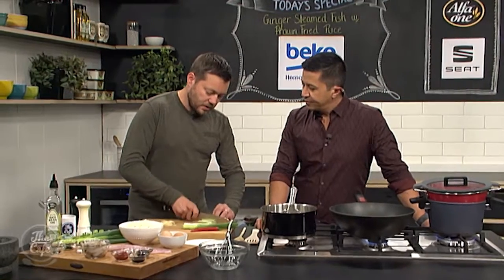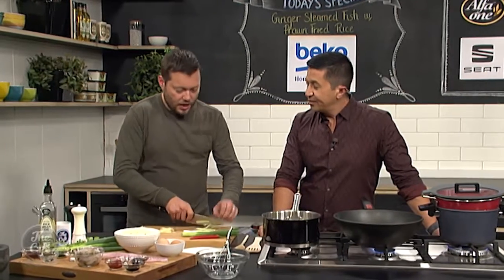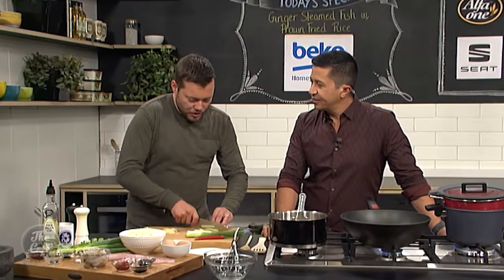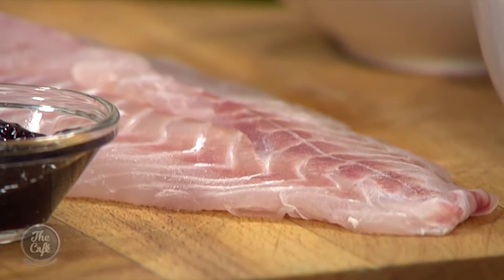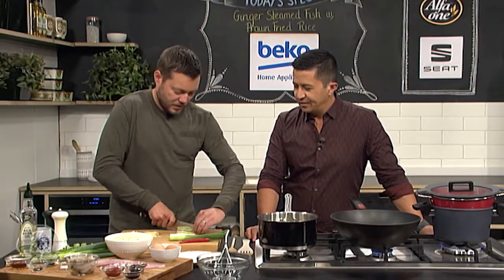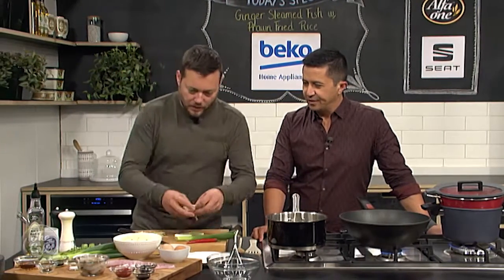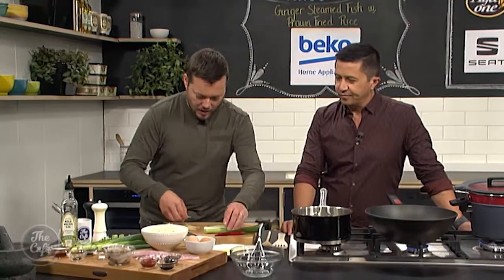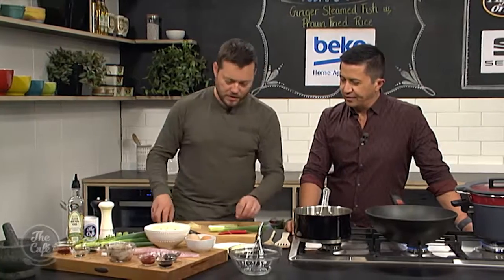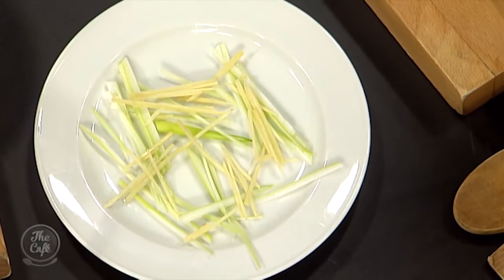There's a little tip: if you use a nice big chunky piece of fish and it's really thick, just make an incision inside and put a little bit of ginger, spring onion, chilli, and coriander inside, and you'll get all those flavours in the middle of the fish as well. Because we've got a little piece of snapper, I'm just going to do a bed of these ingredients and then the fish is going to get popped on top, then into the steamer to steam and gather flavours.